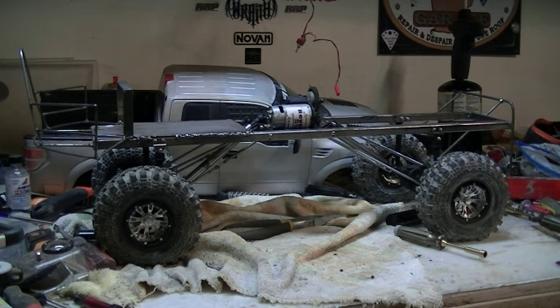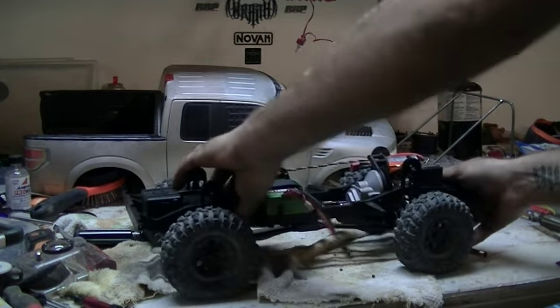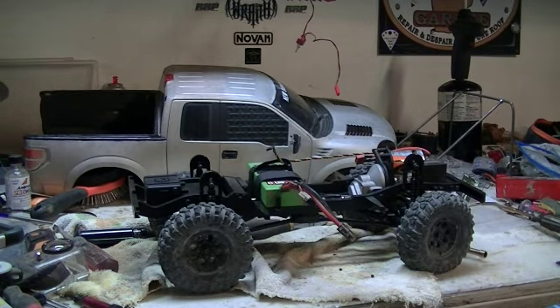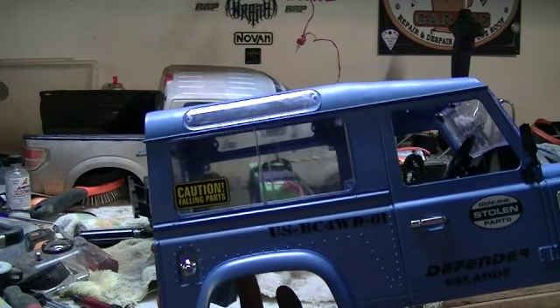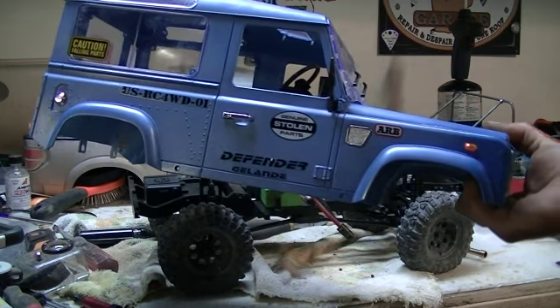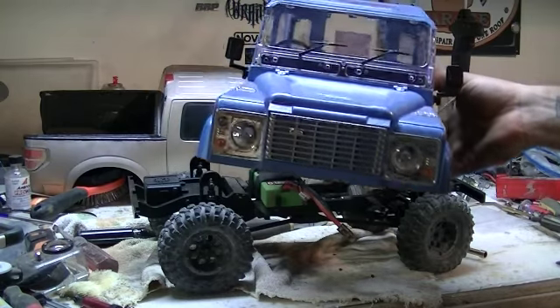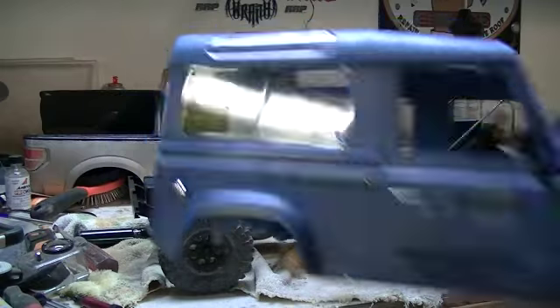So — D90 body, or chassis, and then we have our body, which I painted a — don't remember the specific color — but we've got our D90 standard with the chrome dot grill and all that good stuff. My favorite sticker in the world: 'Genuine Stolen Parts' — absolutely love it.